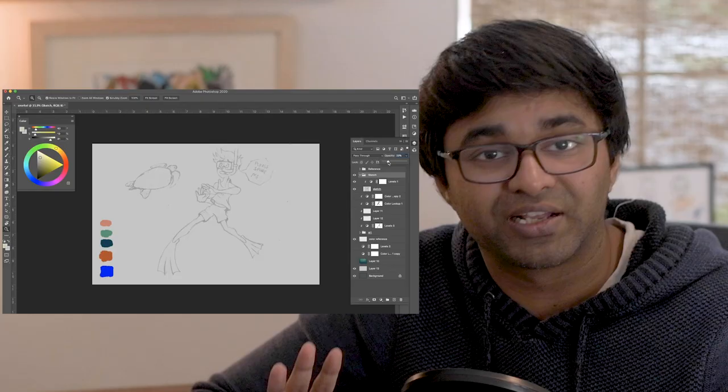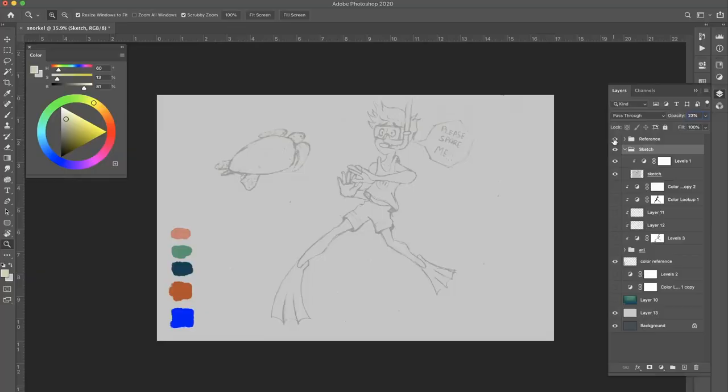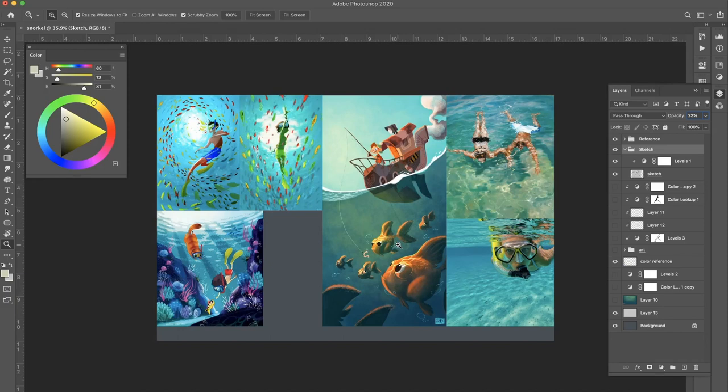Step three: find good references. Since I don't have any photo reference of this image, I wouldn't know how lighting works or what colors would work. So I collect references on a separate layer — I take references that resemble the picture I have in mind. For example, these three are cartoon sketches that I'm trying to replicate, the color of the sea from this image is something I liked, and this image is a good reference for my snorkeling goggles and any ripples I might need. Once I have my references and sketch set, it's time to start drawing.